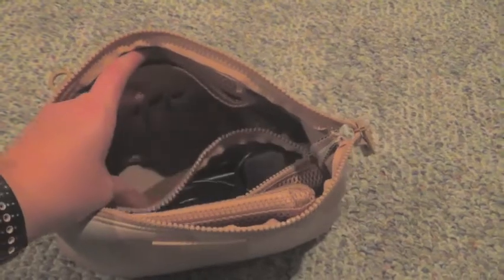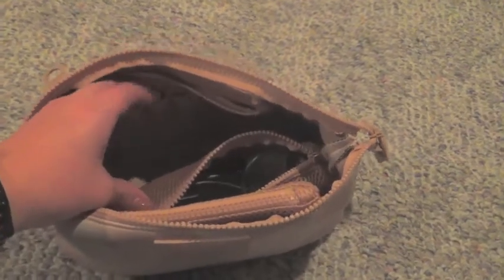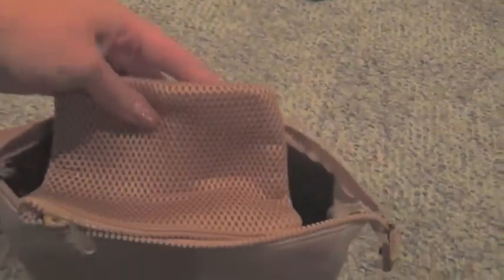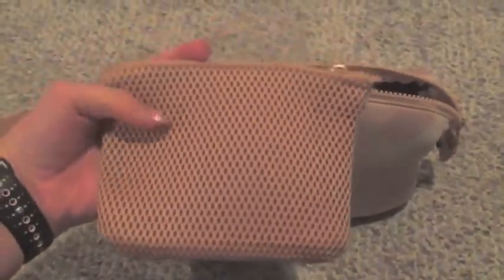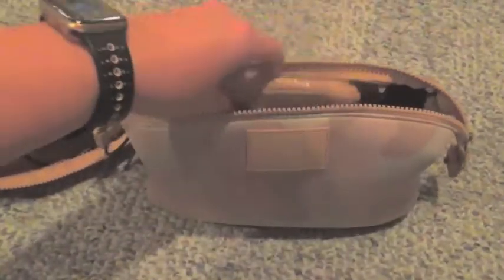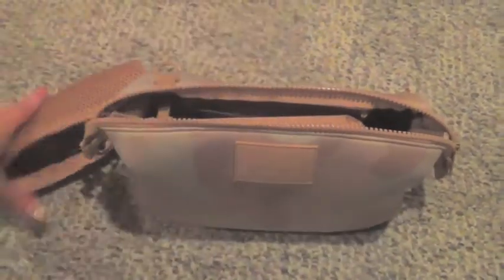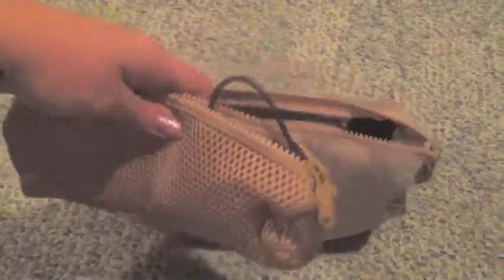Inside it has a side mesh pocket along with three little elastic bands, which you can use for mascara, lip stains, or anything else you might need. It comes with a shorter rectangular pouch and then a larger rectangular pouch that's actually velcroed on the inside, so you can use it for stuff you don't want to get lost in the abyss — like lens wipes or feminine products — something you want right there but that won't fall out if the bag tips over.